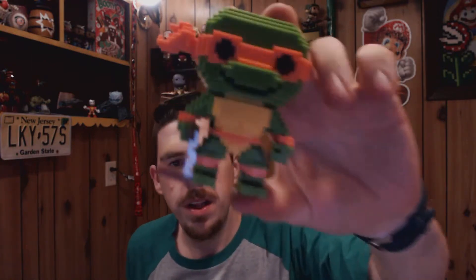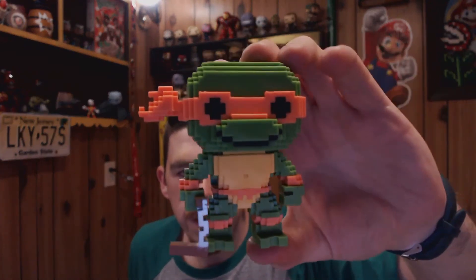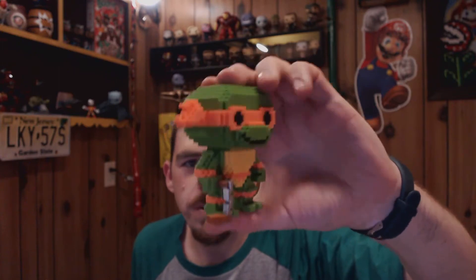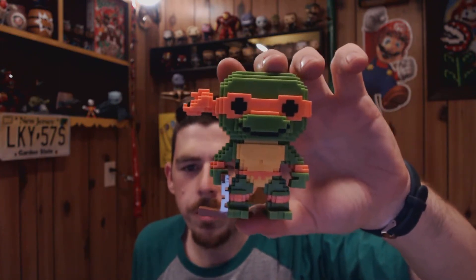Next up, the surfer dude, Mikey — Mr. Michelangelo, the orange Ninja Turtle. He's got the nunchucks in one hand. He doesn't have the pear on him. Not much more detail to really specify — they're all just different colors and holding their respective weapons.